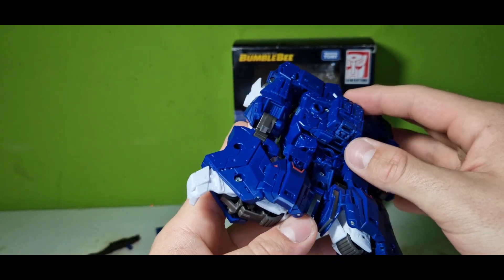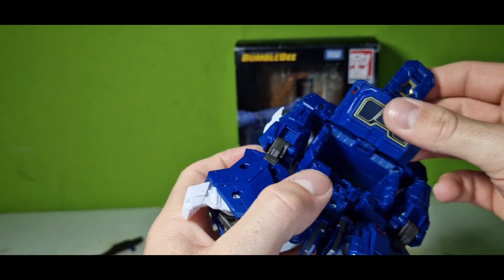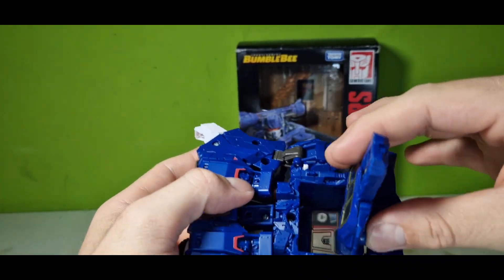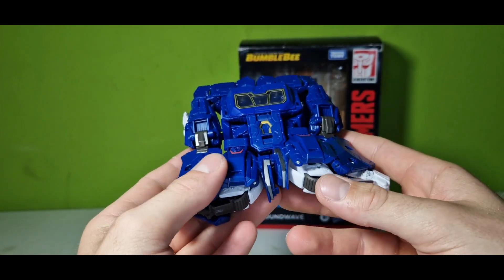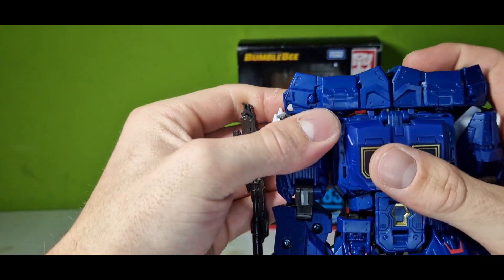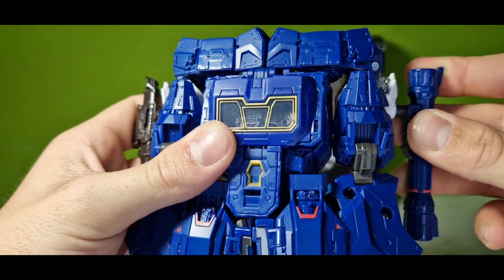And then the last part: pulling that turret piece up and turning it around — fold it down. Then one of his two guns goes over to here, and the other gun goes over to here.